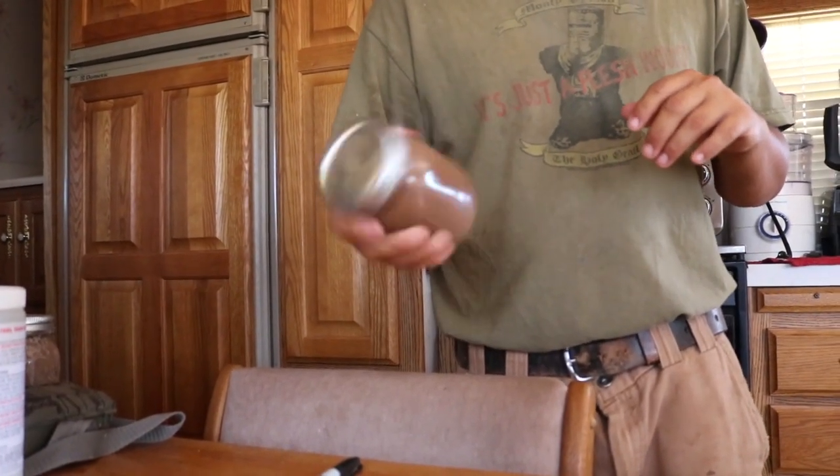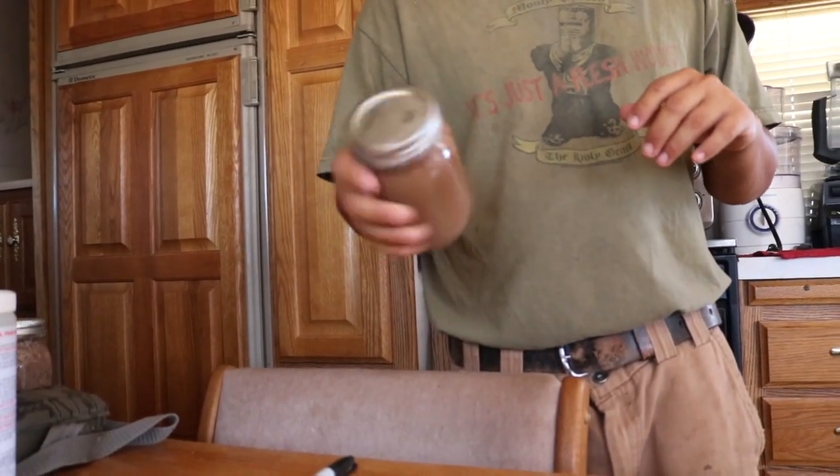Make sure you've got your test labeled — you don't want anyone confusing this jar with chocolate milk or anything like that.